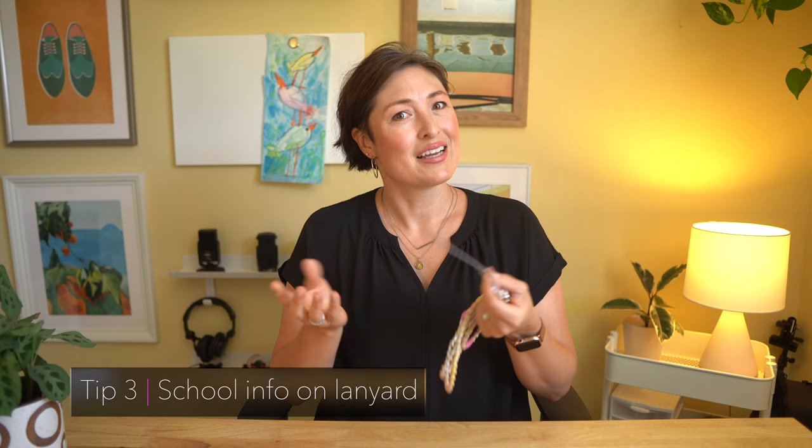My next item is for your classroom key lanyard. Grab a clear badge holder and put your daily class schedule on one side and your student roster on the other side. Since most of us wear keys the entire day, this is a really handy way to have quick access to your school schedule at all times.